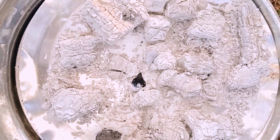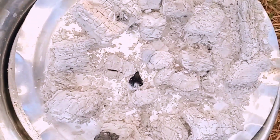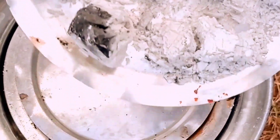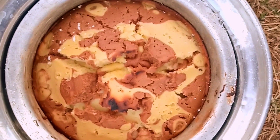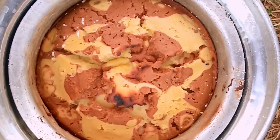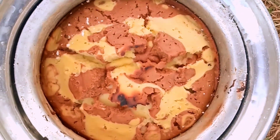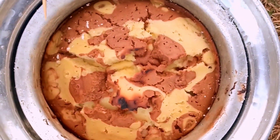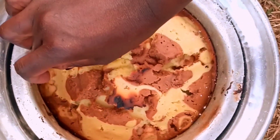After one hour, let's check on our cake. Gently remove this so that you don't burn yourself. I'm gonna go ahead with this toothpick of mine and dip it in. When it comes out clean, that's when you know your cake is ready. The cake is ready — you see!